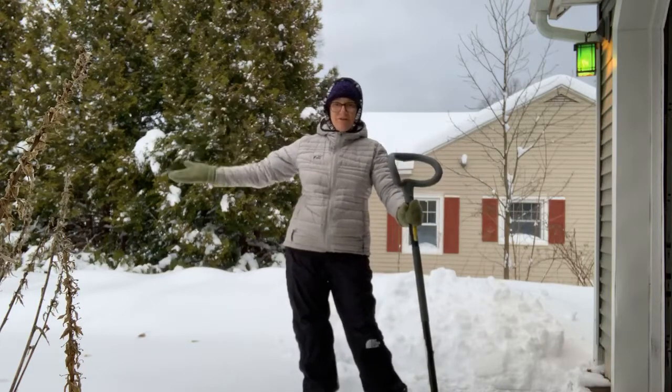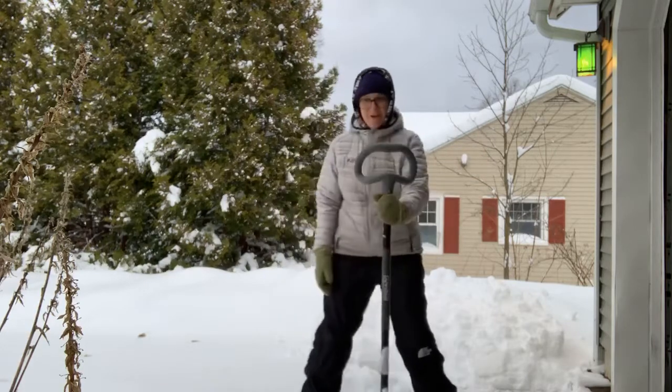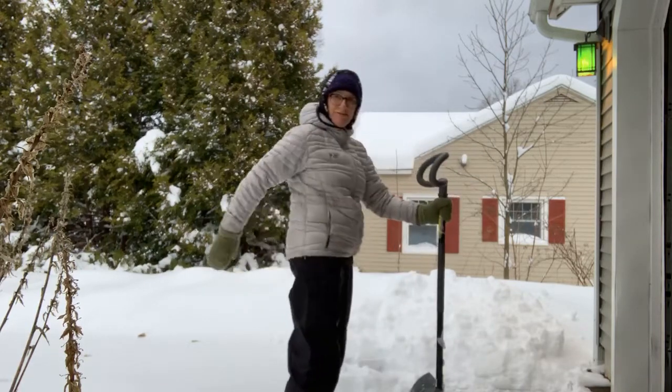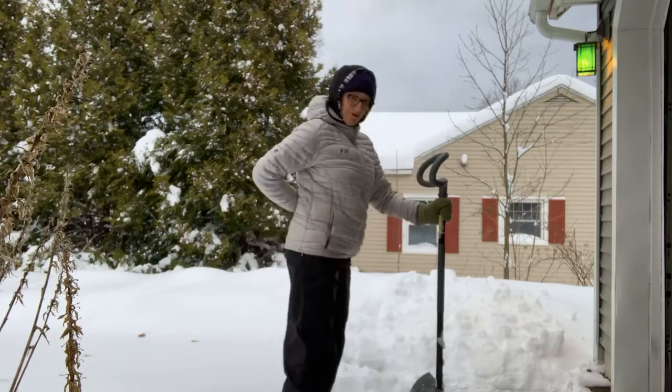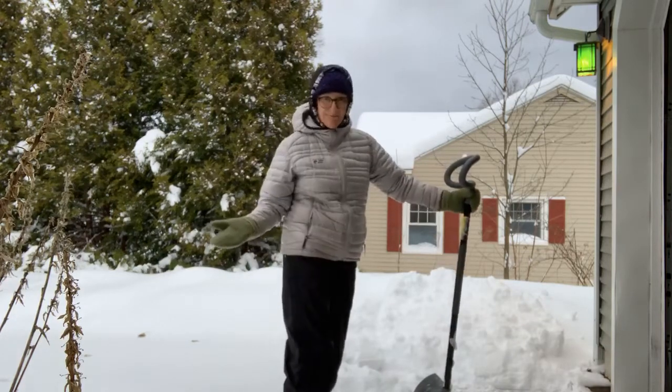A couple of shoveling tips to save your back. All I'm going to do to start with is grab my shovel, because what we end up doing is we use our backs and it starts to really hurt. So let's avoid that today, people.